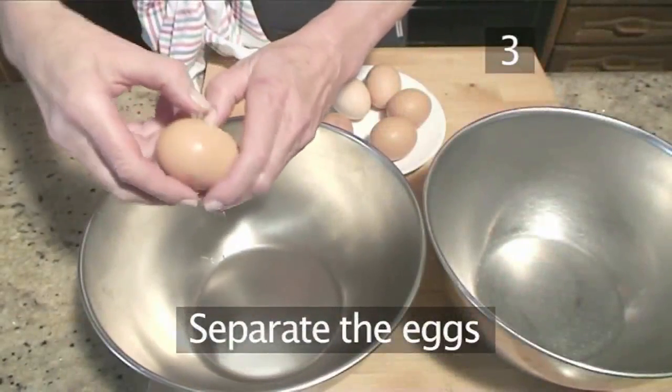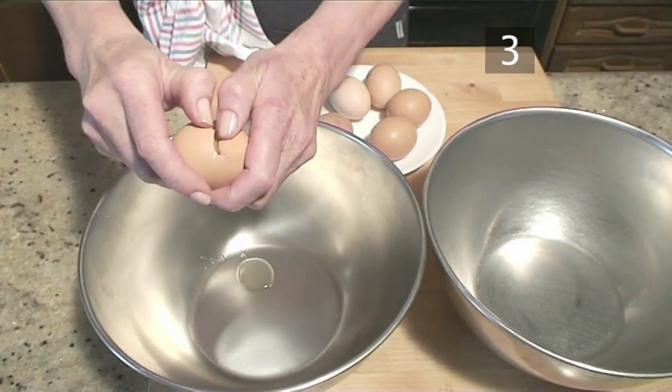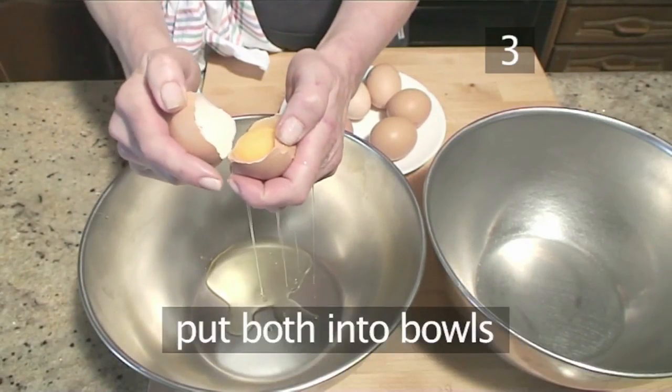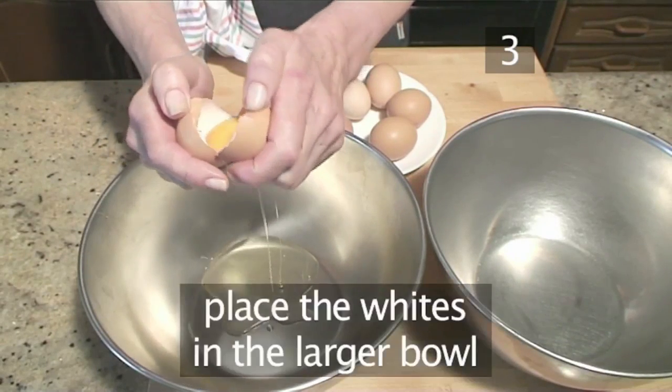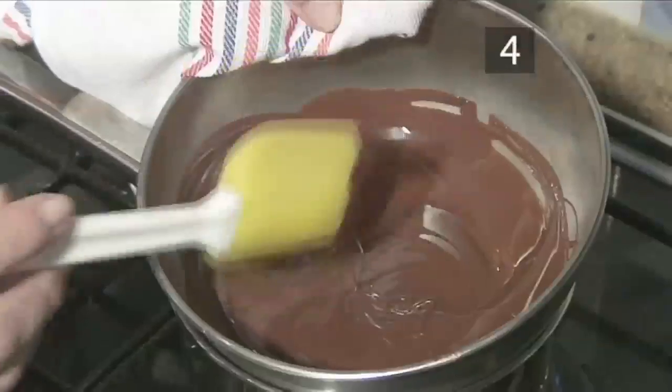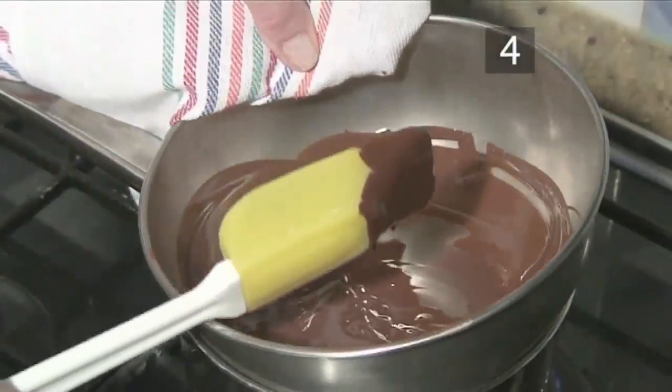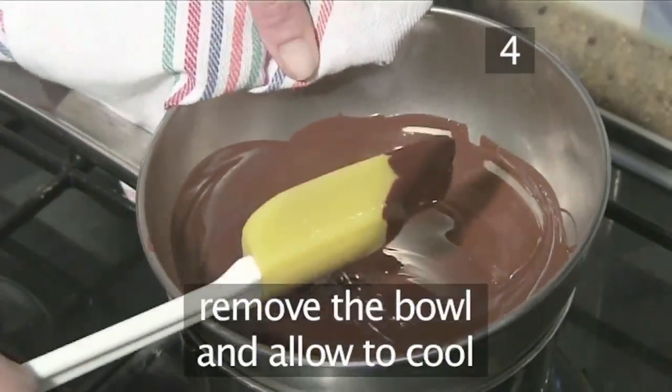Step 3: Separate the eggs. Meanwhile, separate the egg yolks from the egg whites and put them both into bowls, making sure the whites are in the larger of the two bowls. Step 4: Remove the chocolate from the heat. Carefully remove the bowl of melted chocolate from the heat and allow it to cool.